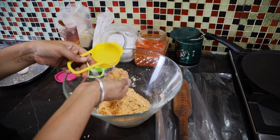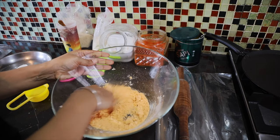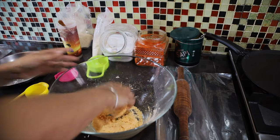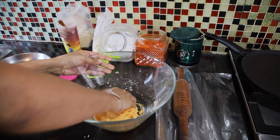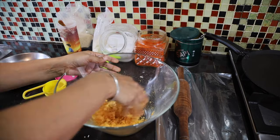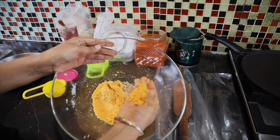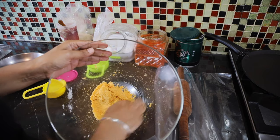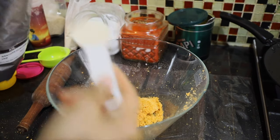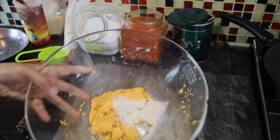Add water little by little, because the cauliflower doesn't have much water — don't overdo it with the water. As you can see, you can't get perfect binding. If you want, you can use xanthan gum — one tablespoon — and that will do the binding.